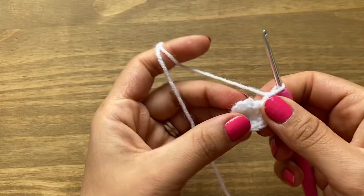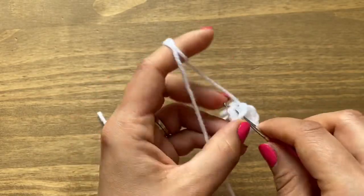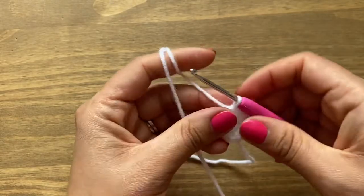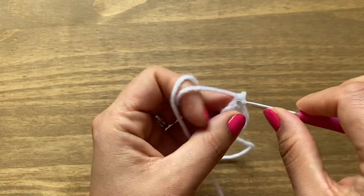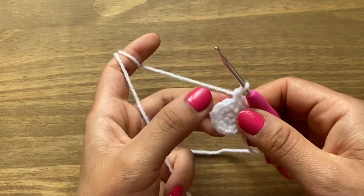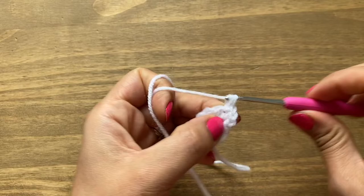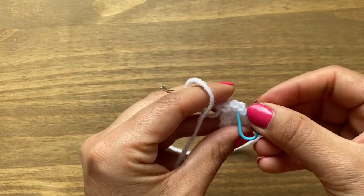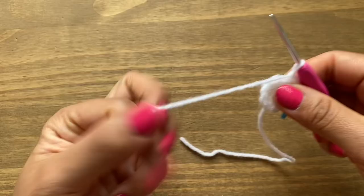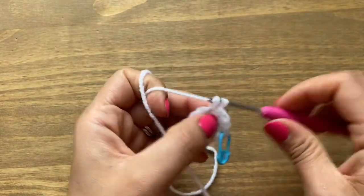Slip stitch in the first single crochet. If you have trouble identifying it, use a stitch marker. Start the next round with chain one and a single crochet in the same stitch. Follow with two single crochets in the next stitch. Put the stitch marker in the first single crochet. Continue: one single crochet, then two single crochets in the stitch after that — alternating all the way around.